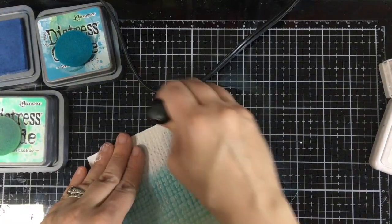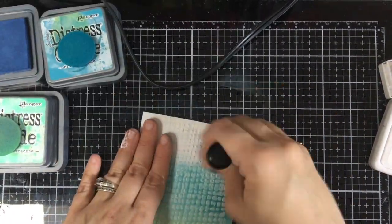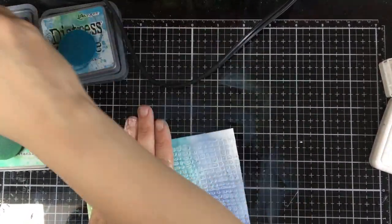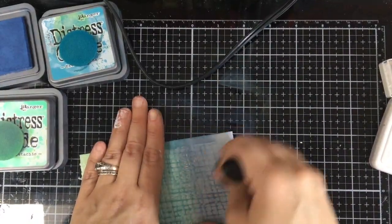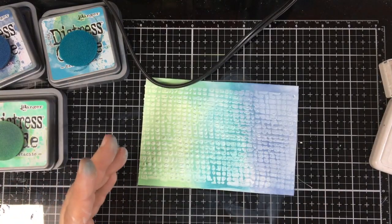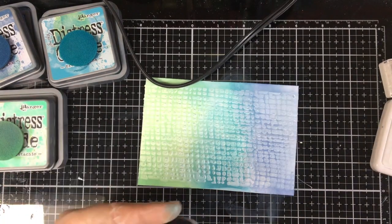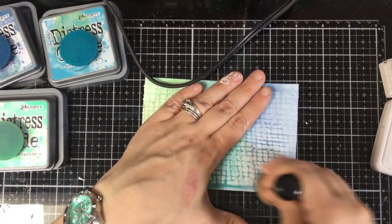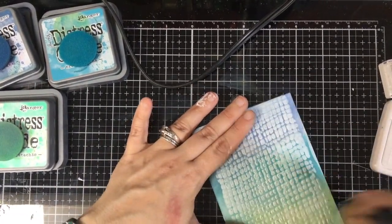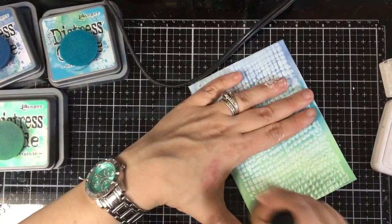Especially with the texture, more chalky ink sometimes fits better in there and it goes on easier too because it's smoother compared to dye inks. So this time I'm going for Faded Jeans, Broken China, and Cracked Pistachio.